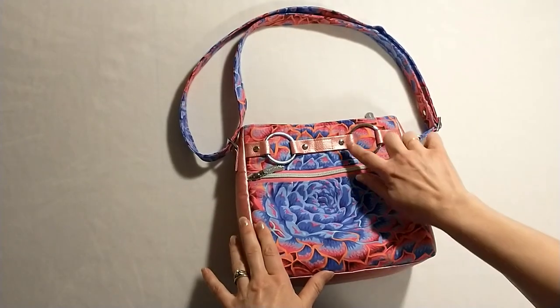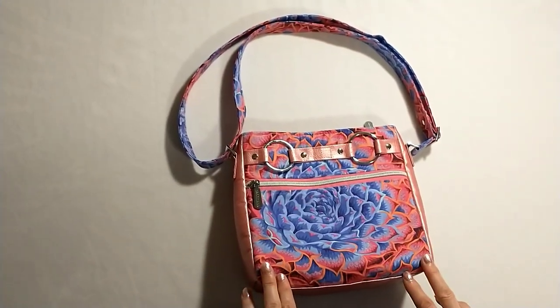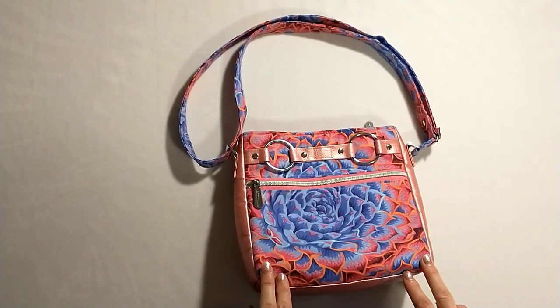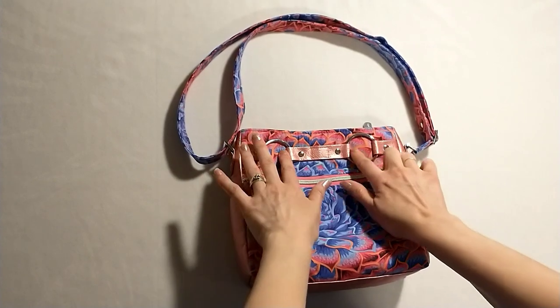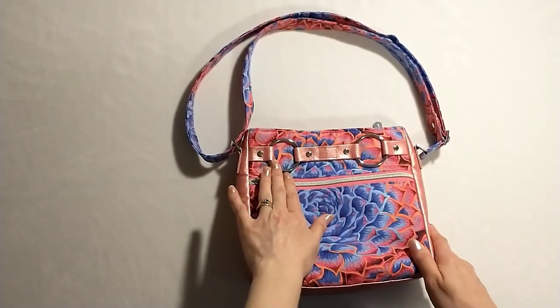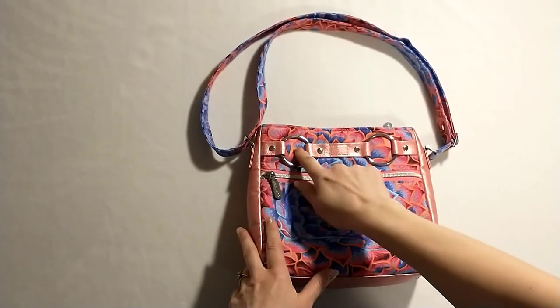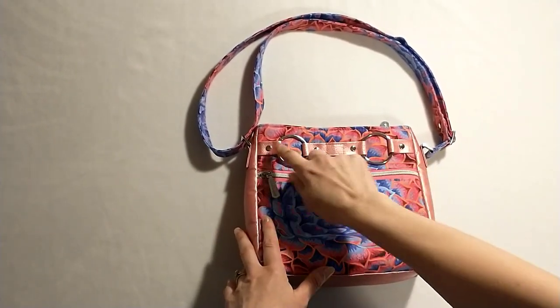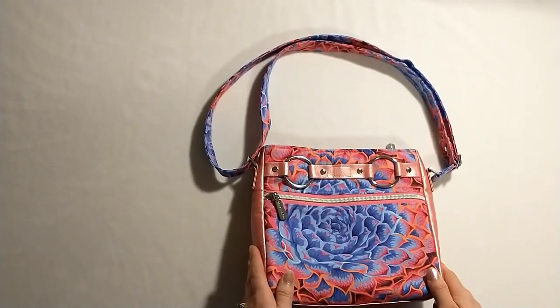First thing you're going to see on the bag is these O-rings. These are different — I had never used these before on a bag, so I was really excited to get to make a bag with those on it. The O-rings help hold these little straps on the front. If you can't get O-rings or don't have any or you just don't like the look of the O-rings, you can always just stitch this strap straight across and add the rivets where she says. Would still be a really beautiful bag.